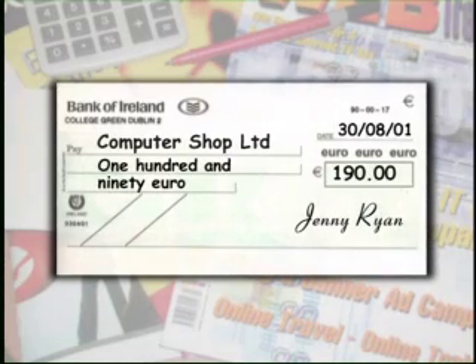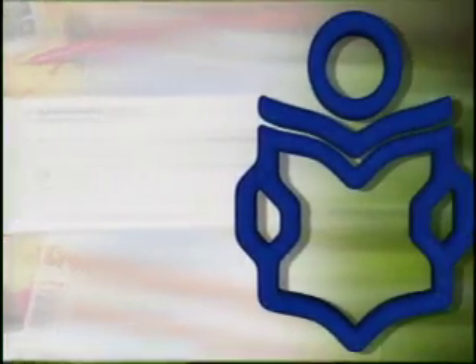If you'd like some practice writing cheques without having to spend any money, there's an exercise on page 74 of the workbook.